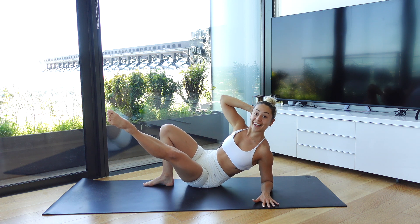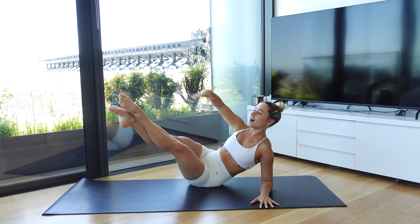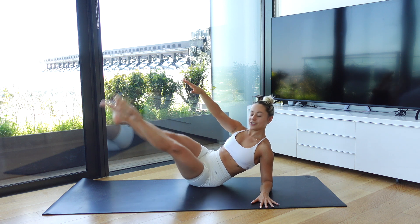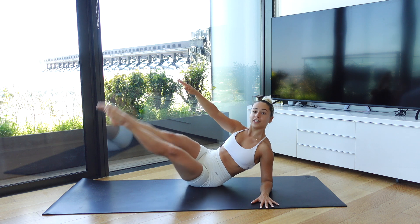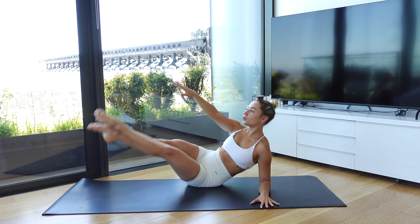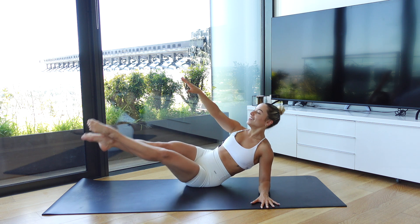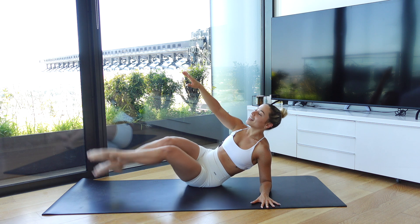Hold the leg there. Float your other leg up to meet that top leg, cross the inner thighs, reaching that arm long towards your toes. From there we start to beat the legs — change, change, change. Hold the legs crossed. Pulse the shape together — ten, eight, last five, four, three, two, one. Gently melt it down.